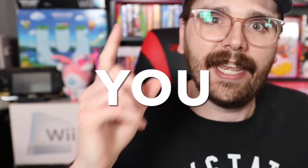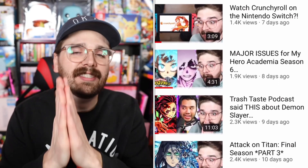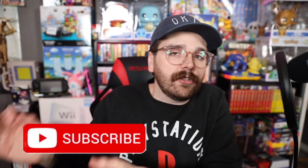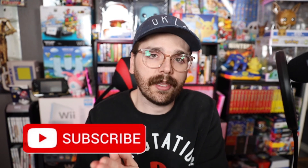If you want to be up to date on all of your favorite seasonal shounen anime that you love, consider subscribing to the channel — it's free to do and you really would be doing me a huge solid. Also drop a like on the video, that really does help out too.